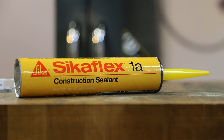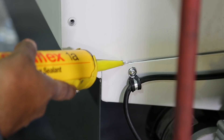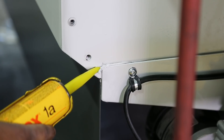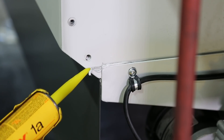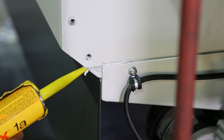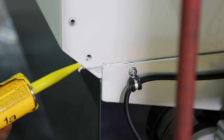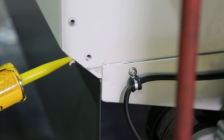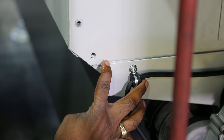Sikaflex is the best sealant for this job due to its holding strength and ability to hold up in a wet environment. You don't need to use a lot — just a single bead in the necessary area is required. Adding too much will do nothing to fix the leak; you'll end up wasting the Sikaflex and making a mess. Wipe the area carefully and remove any excess sealant.